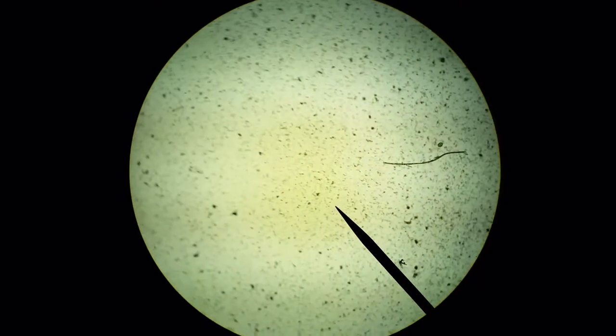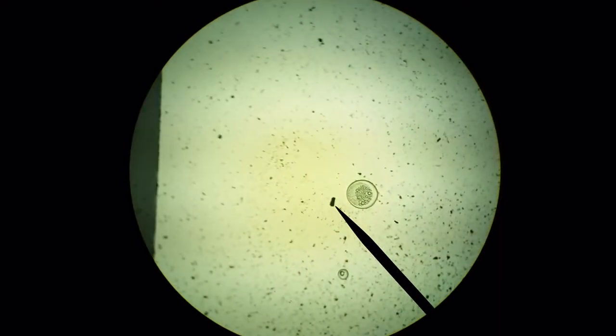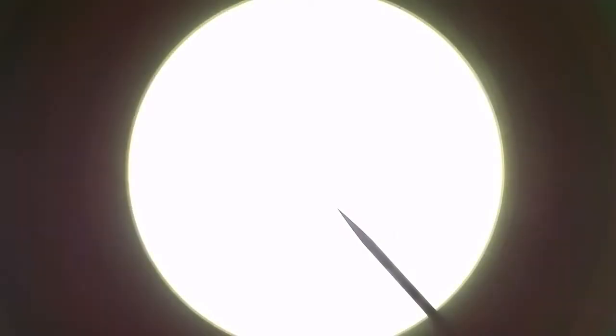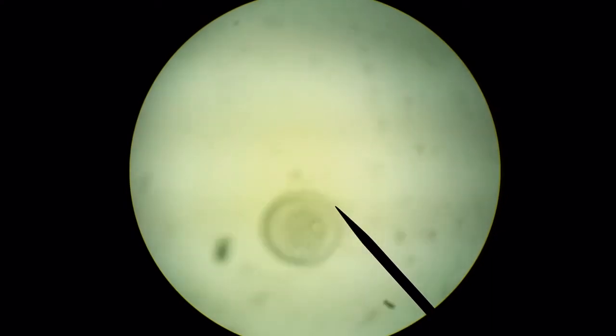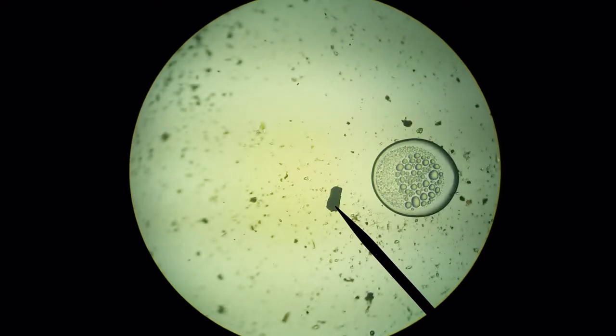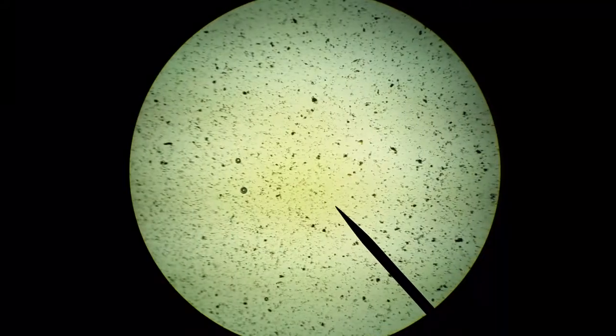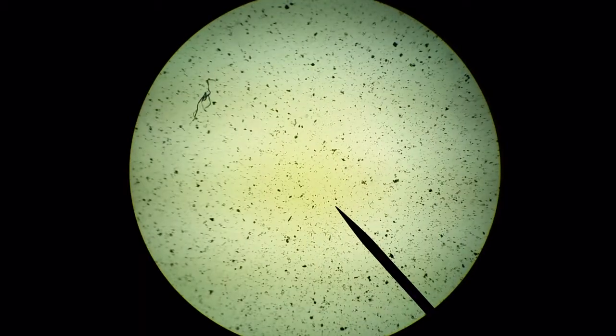Back to the 4x, let's move around and see if there's anything else of interest. There's plenty of dirt, some bubbles, some kind of aggregate. Back to 40x — I'm not noticing much motion at this magnification. I'm not seeing anything big, not seeing any larger arthropods.